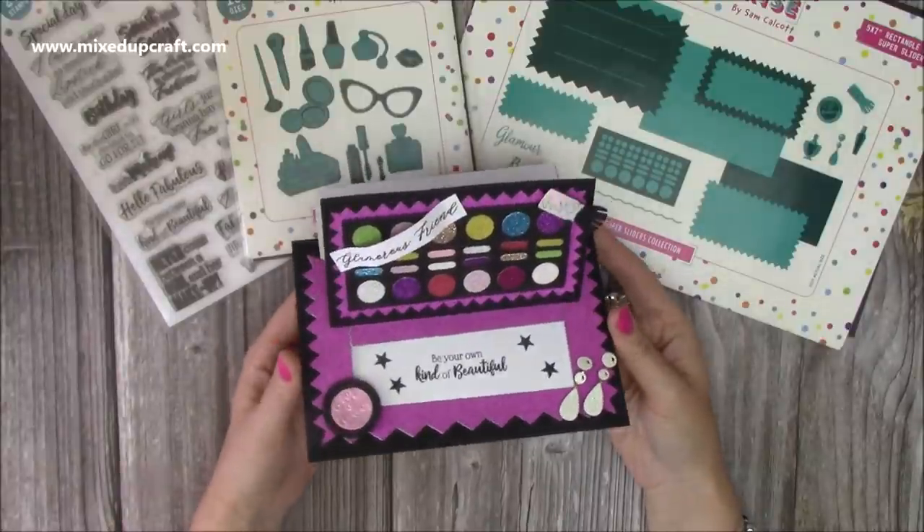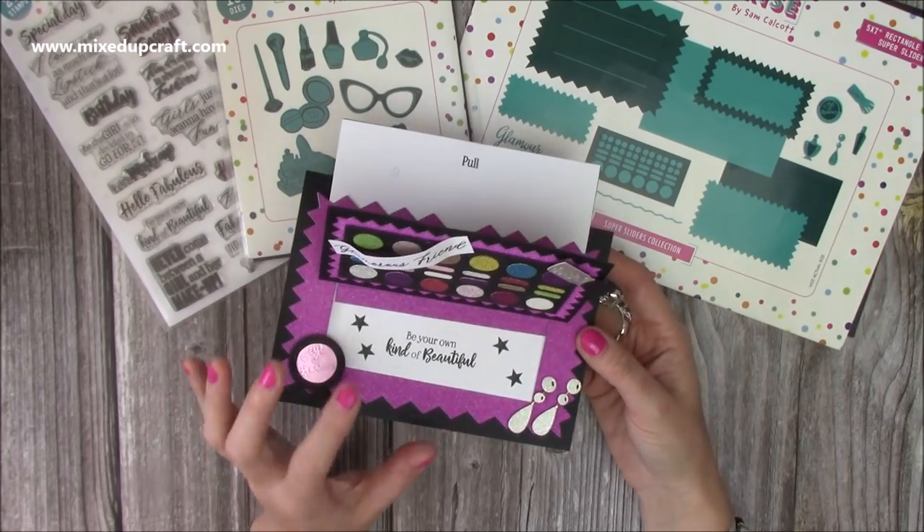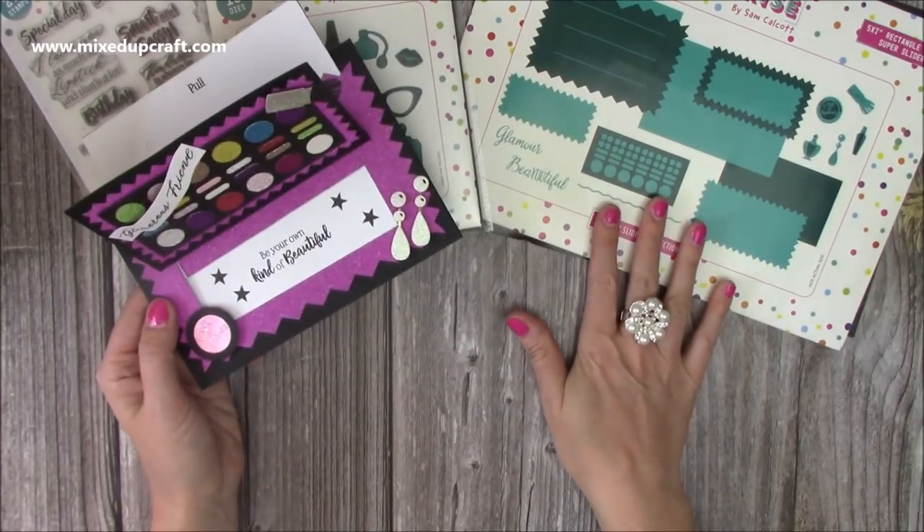Hi everybody, it's Sam from Mixed Up Craft. Thank you for watching my tutorial today. I'm going to be showing you how to put together the 5x7 version of the slider cards from my new Super Sliders collection.